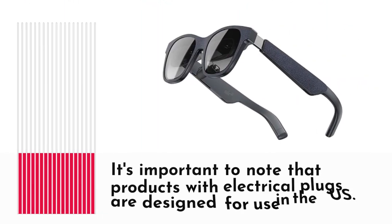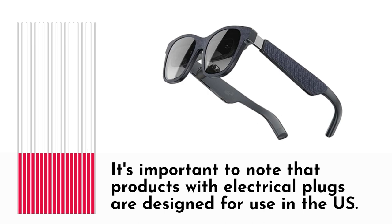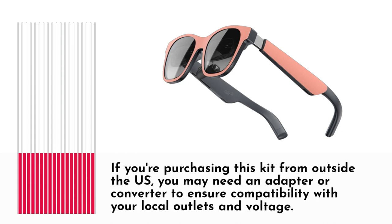It's important to note that products with electrical plugs are designed for use in the US. If you're purchasing this kit from outside the US, you may need an adapter or converter to ensure compatibility with your local outlets and voltage.